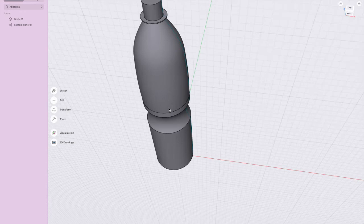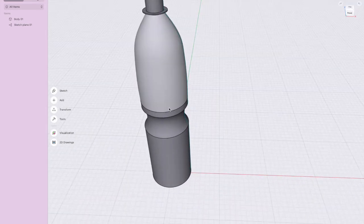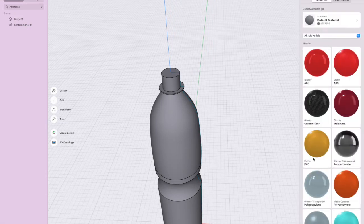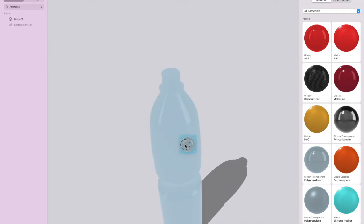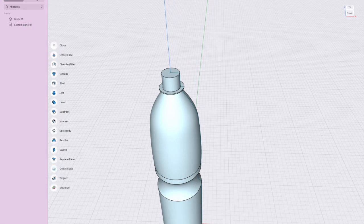The bottle is solid right now — you can make it hollow if you want. To visualize it, I'm just going to make it clear plastic, so I'll choose polypropylene even though we know it's PET, and drag that material over. Next, go to Tools and we're going to use Shell to make it hollow.